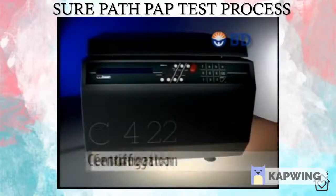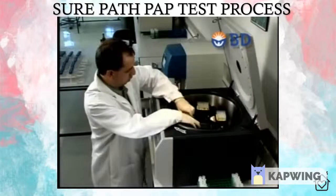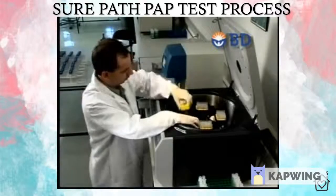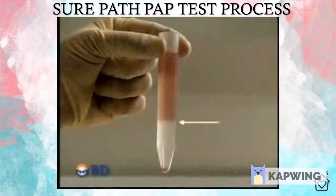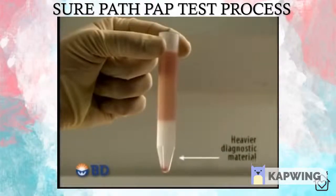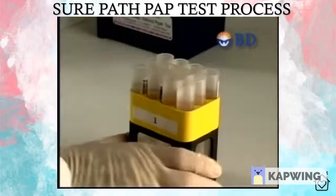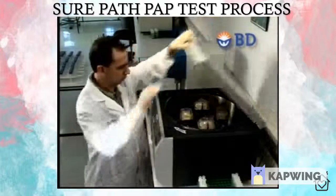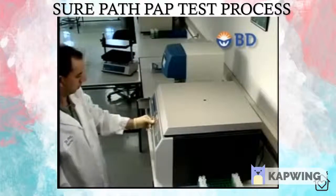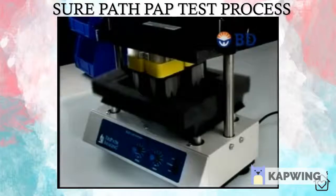A pre-programmed centrifuge is provided with the PrepStain system and can be used for both gynecological and non-gynecological applications. With SurePath slides, there are two centrifuge cycles. The first, a soft spin, takes a little over two minutes. In this cycle, the density reagent sorts particles based on size, shape, and density. Heavier diagnostic material passes through the gradient, settling to the bottom, while lighter red blood cells, mucus, and approximately 50% of inflammatory cells remain trapped above. Once the soft spin is complete, the supernatant fluid containing the obscuring materials is removed. Then a 10-minute hard spin occurs and excess fluid is removed, leaving an enriched cell pellet. The samples are then vortexed and are ready for the PrepStain slide processor.